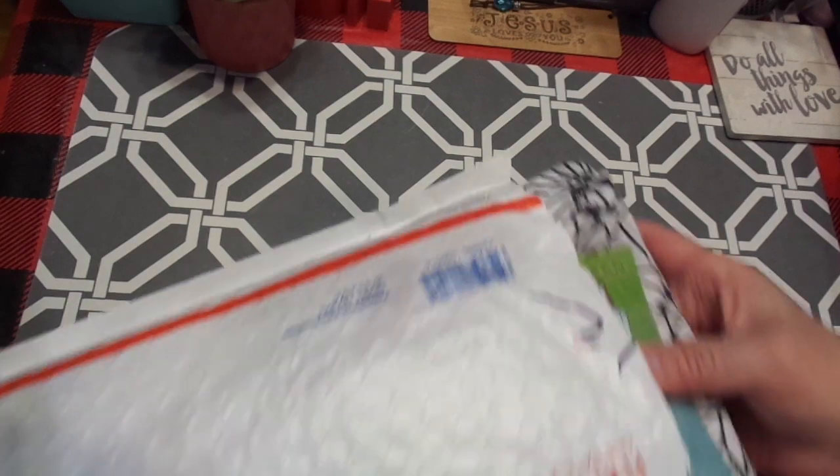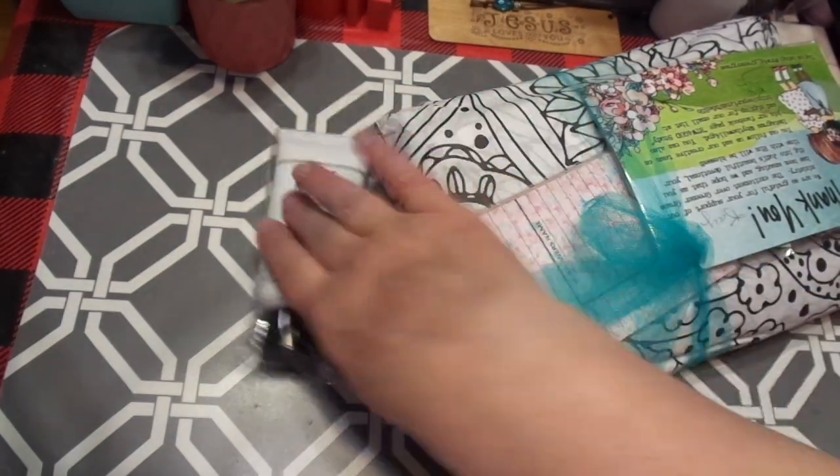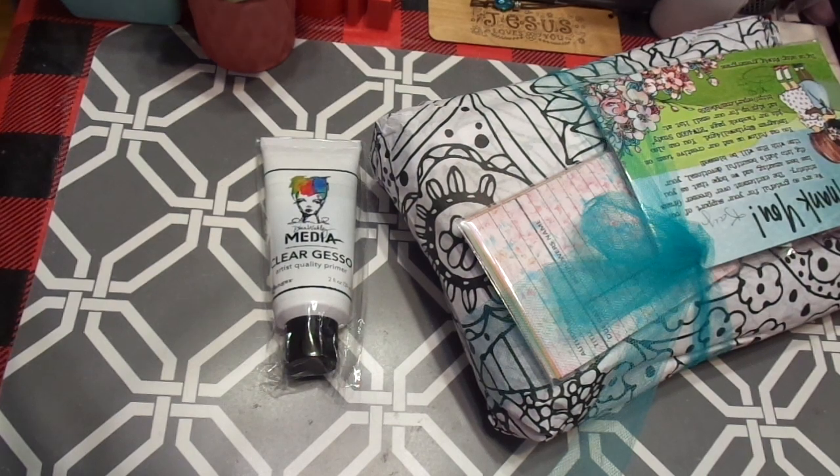I've cut the end but I haven't taken anything out yet. I wanted to try some of the clear gesso.